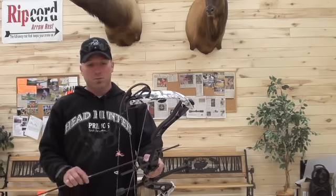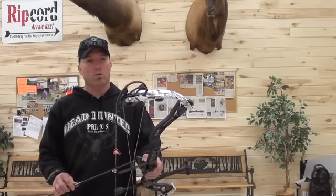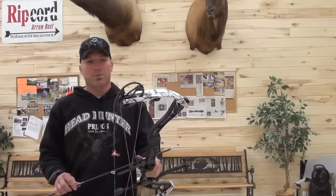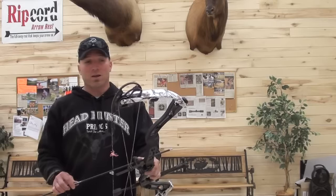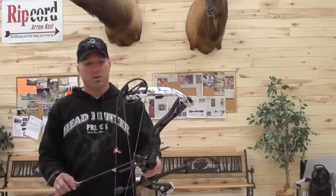But a very smooth bow, definitely worth taking a look at. A bow worth shooting this year — put it on your list of ones to try out. It might not be for everybody, but honestly, it's hard pressed to find something wrong with this bow. Very smooth.